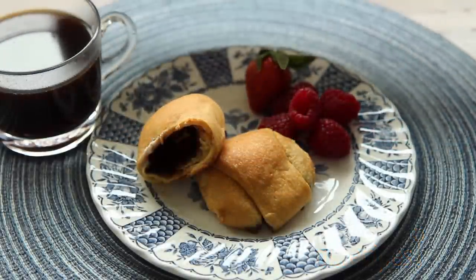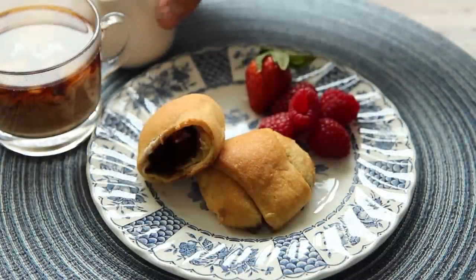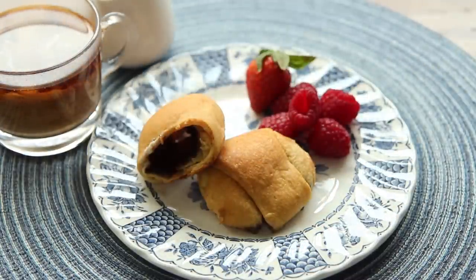This recipe for Resurrection Rolls, submitted by AllRecipes member mommy of three, is a great Easter recipe to do with the kids. Rolls with marshmallows wrapped inside, which will become hollow as they bake.